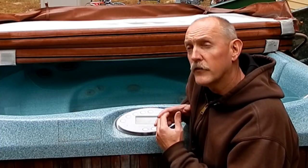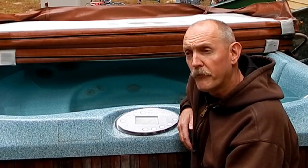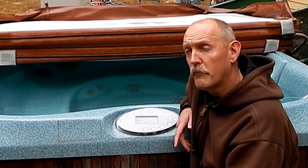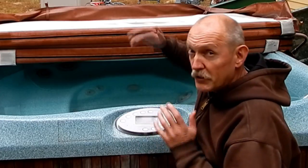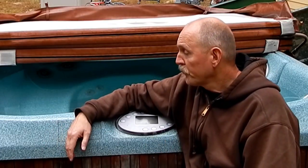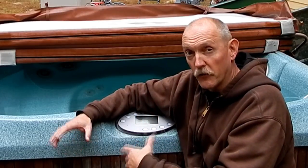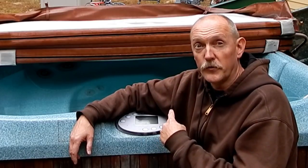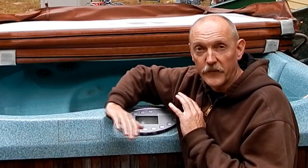There are a few variations — for instance, on the Sundance Maximus, which is the biggest model they made during that time frame, it has a third jet pump so it has a slightly different setup. But this particular problem I'm going to show you now is actually common across all of those Jacuzzi and Sundance models.